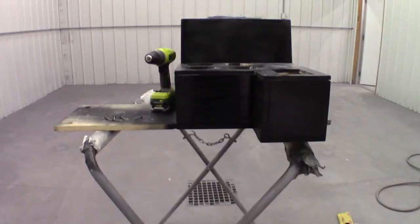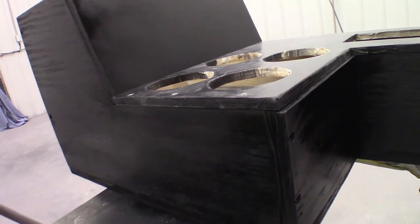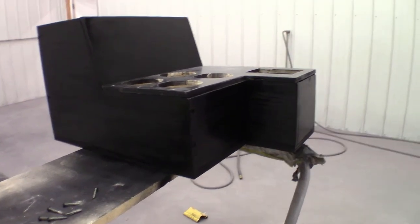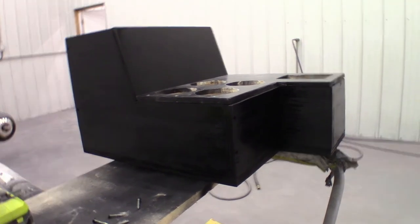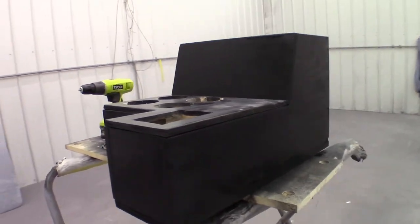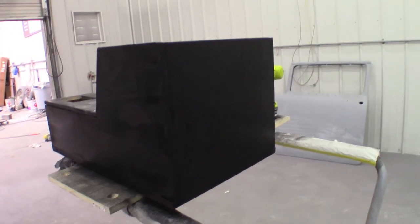So I've got the center console put together. Let me show it to you here. As you can see, I threw down some black paint on it. I'm going to be using DupliColor's armor paint, which is a bed liner basically. On my test piece it just soaked into the wood real bad, so it didn't give it that texture — it just soaked right in. So I laid down some regular spray paint just to get it something to already soak into and to kind of seal it a little bit. Hopefully the armor will stick to that.